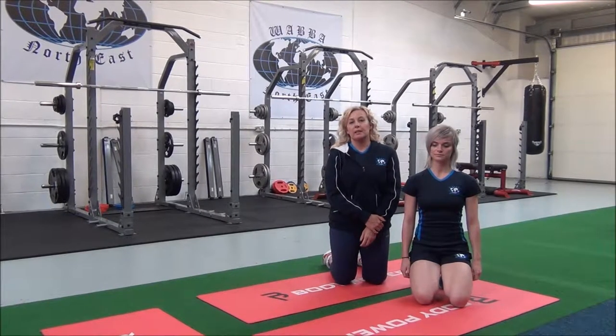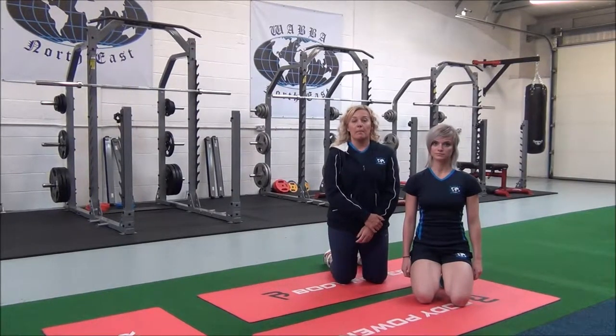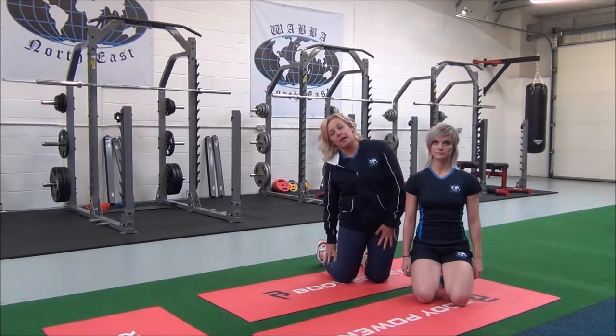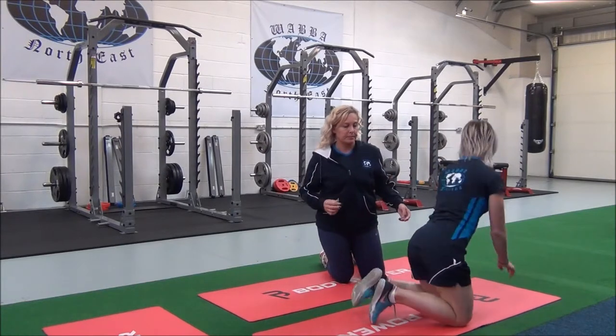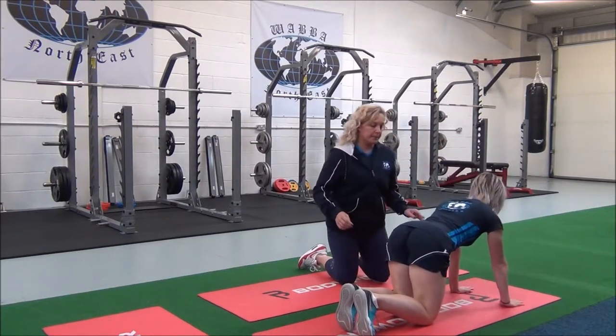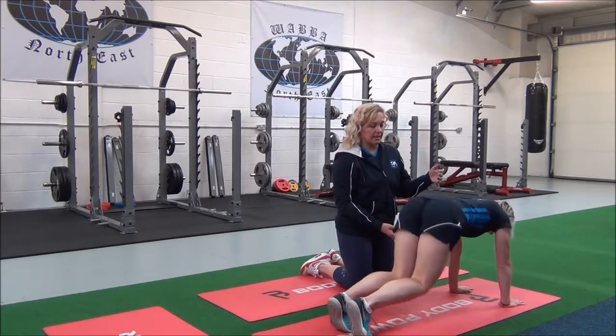This next one is an advanced calf stretch, which is a compound stretch for the upper calf muscles. So Jasmine, if you come up to all fours, just bring your hands slightly forward. From here, take your hips up towards the ceiling.